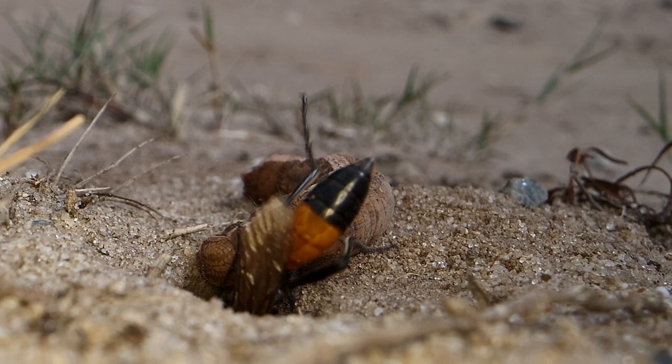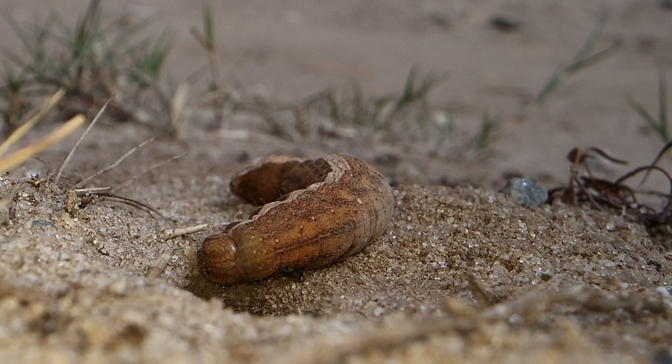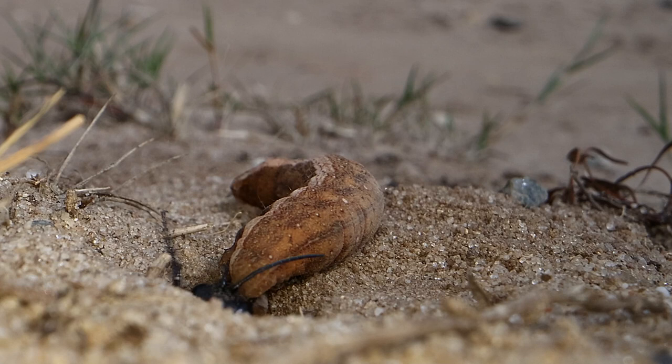The caterpillar is paralysed — it's not killed. You can see it moving a little bit here, but it stays fresh and juicy for far longer if she merely paralyses it.